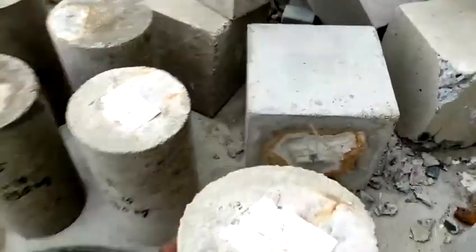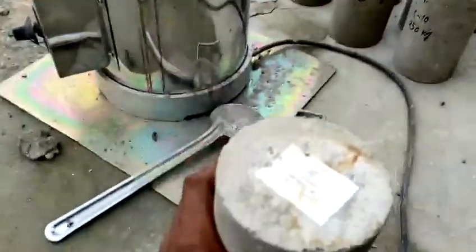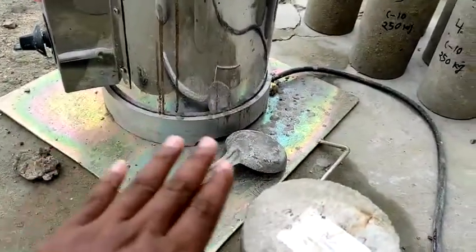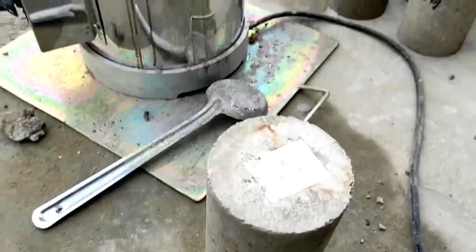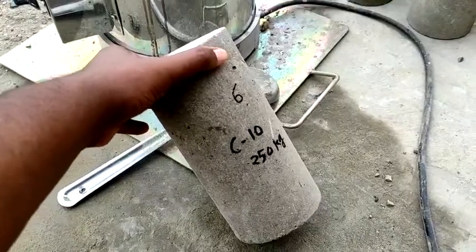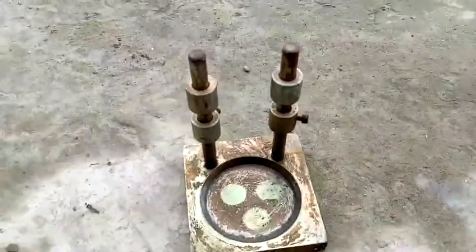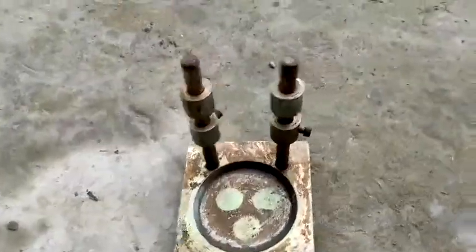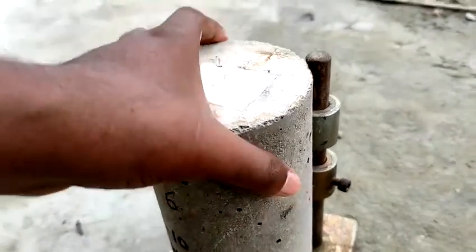The sulfur is heating and will become liquid. After it becomes liquid, we will do the capping on the cylinder top and bottom surfaces to make them flat. Sometimes the cylinder top surface is not flat, so compressive strength test results are affected. To ensure a fully flat surface, we do sulfur capping. The sulfur capping grade is C50, and the cylinder grade is C10. This is the capping device — we put the sulfur here.